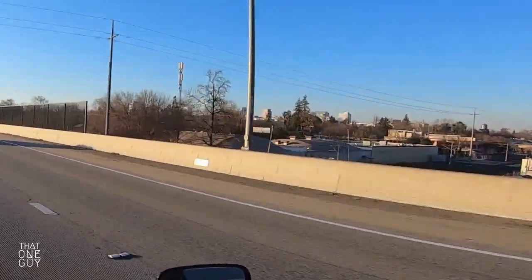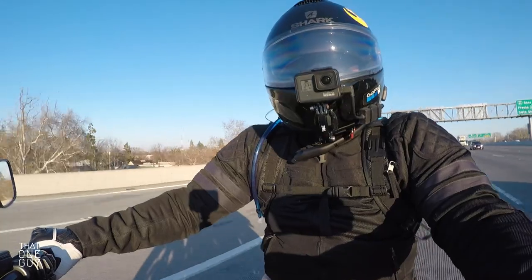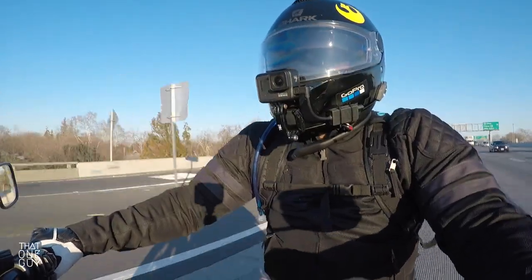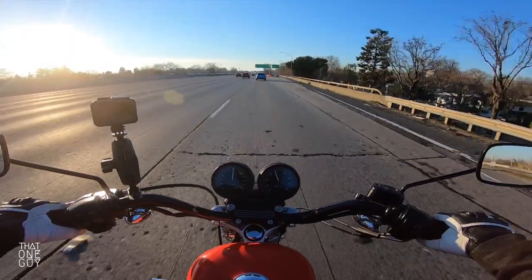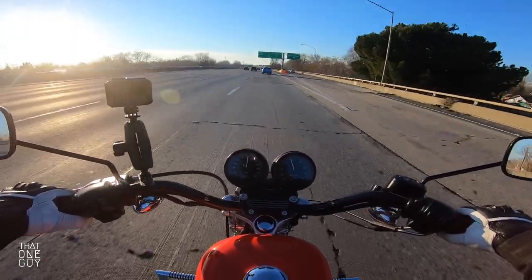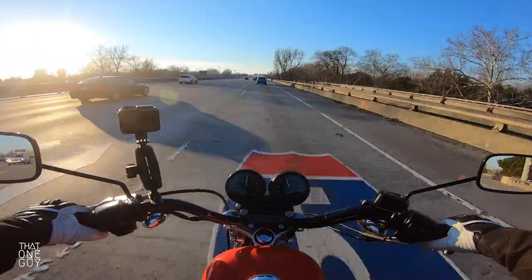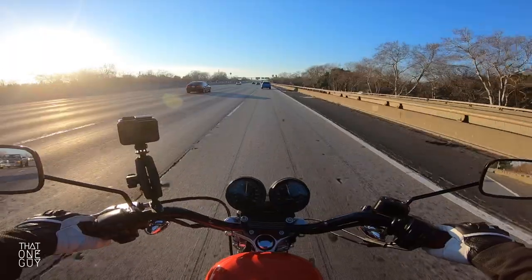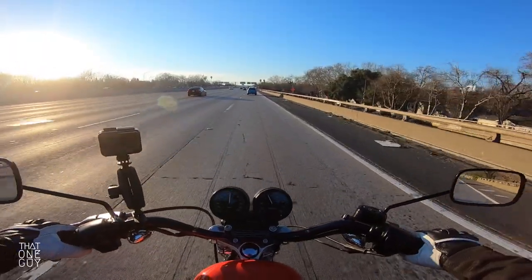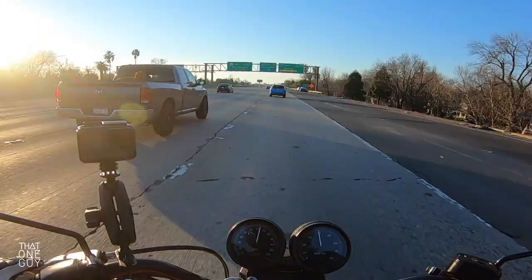What is up Sactown? City of Sacramento, big shout out to the 916. We're riding the Harley Davidson Sportster, the XL1200R. Just having a grand old time. Here to make more and new memories with the Harley Davidson. HD is back here on the channel.